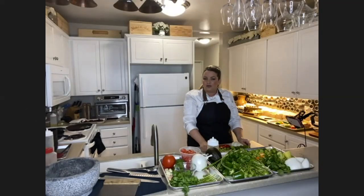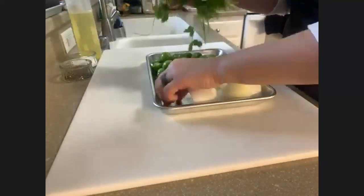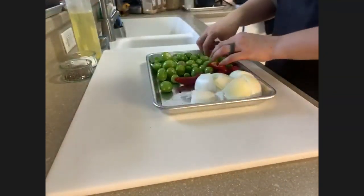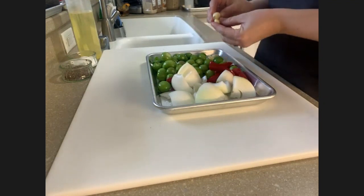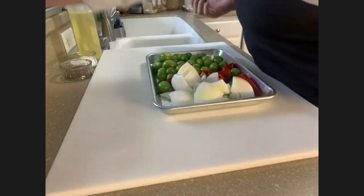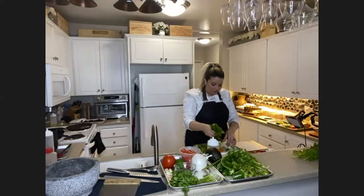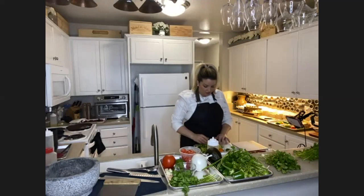Here we're going to get started with our roasted red salsa. The cilantro is going to be added in at the end when I blend it, so I'll set that to the side for now. When I make my salsas, I love to put in both raw and roasted garlic — so I'm going to leave a few cloves out to add raw later. It'll give you a different dynamic and flavor. Both of these salsas are going to be cooked, so I'm doing them together.